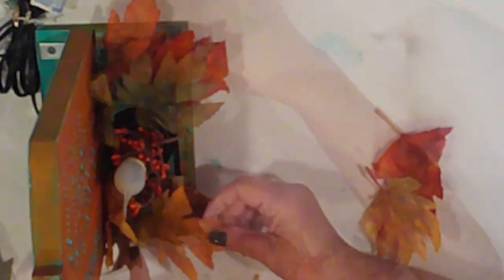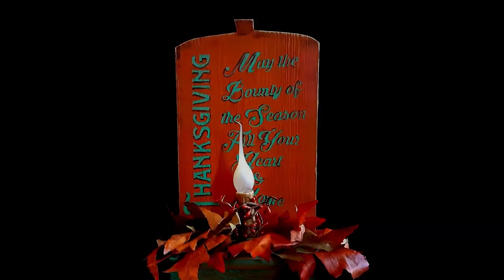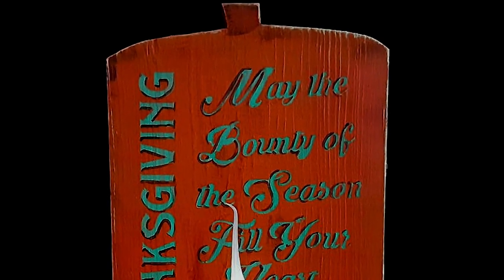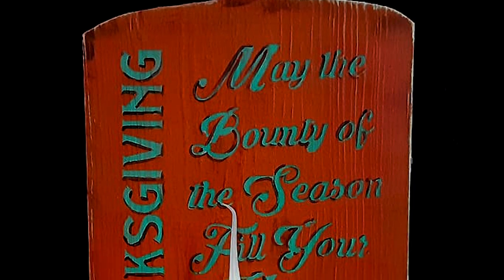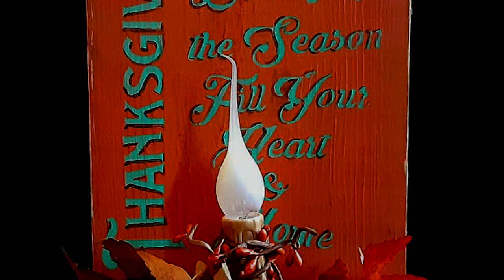And finally, I'll fill the box with some leaves. I really like how simplistic and cozy this is. I like to decorate with a rustic edge for Thanksgiving. I think it really encapsulates the feeling of the holiday. I hope you like it too.